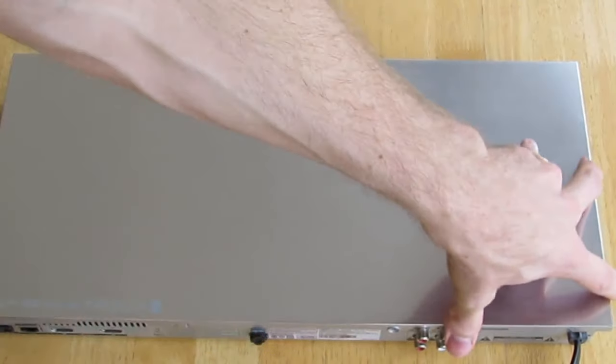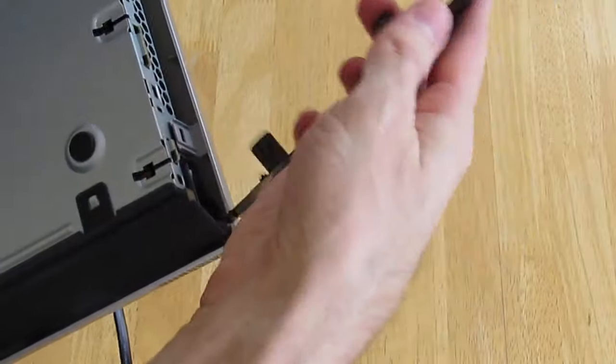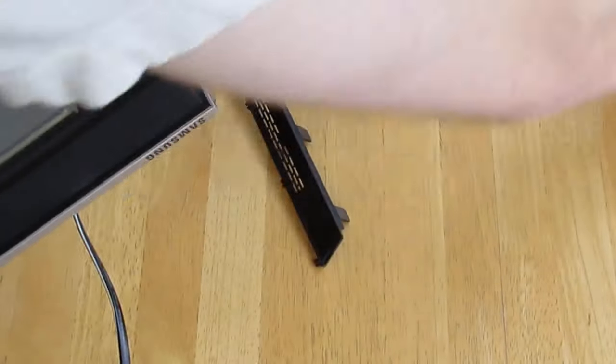Once the top cover has been fully clipped in, the side panels can be reclipped, and of course the screw on the back can be replaced to make sure everything doesn't come apart.